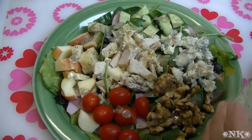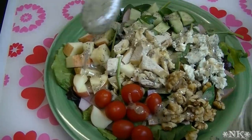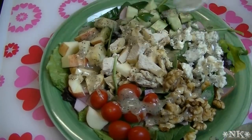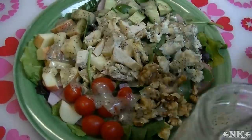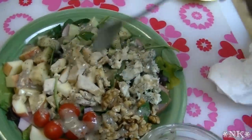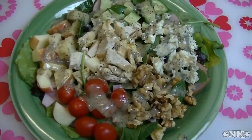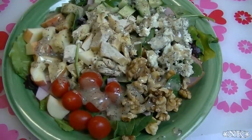It is still emulsified and it will stay that way because we used the immersion blender. The other thing too — if you want to switch this up, you don't have to use walnuts. Use pecans, or slivered almonds would be great in here. I like to use nuts in my salad because it gives it a nice crunch and an extra depth of flavor. You can candy the nuts as well, which is always lovely.